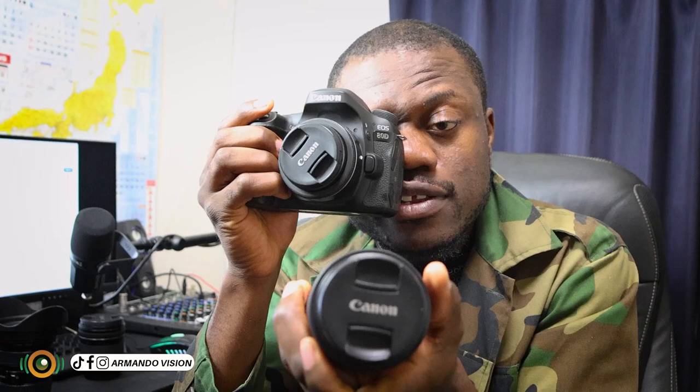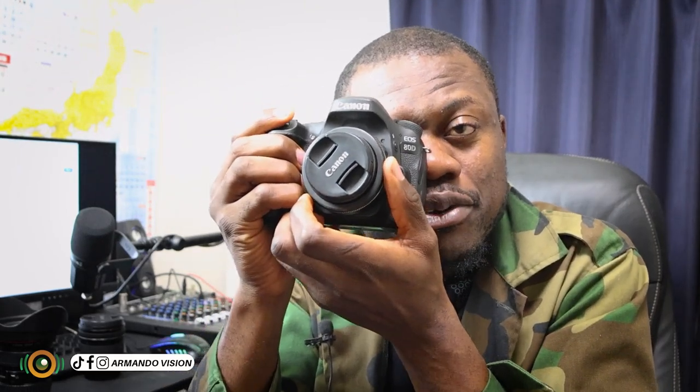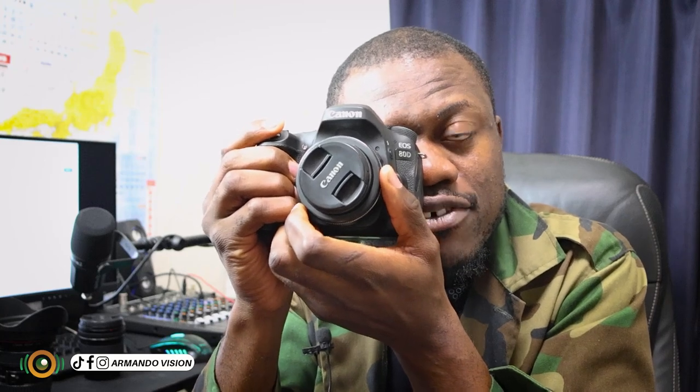The focus ring will determine how clear the image is to your eyes. When your lens is mounted on your camera, you will put your one eye like this. As you are turning this ring, that's why you always find photographers doing this — they are looking for the right focus. So if you are turning it left and the image is becoming more and more blurry, it means you have to rotate the opposite direction.